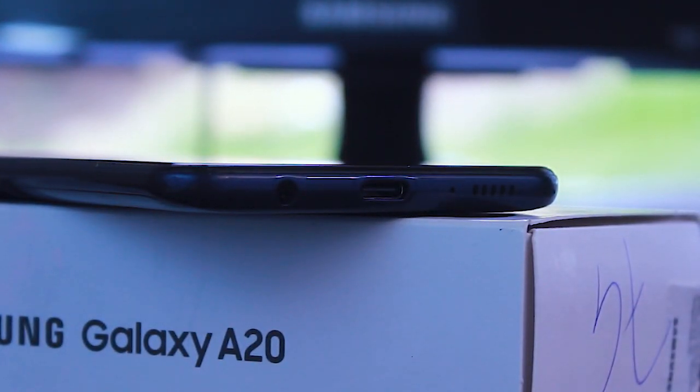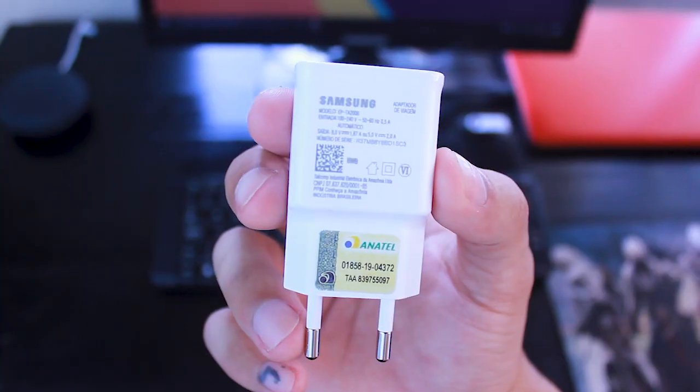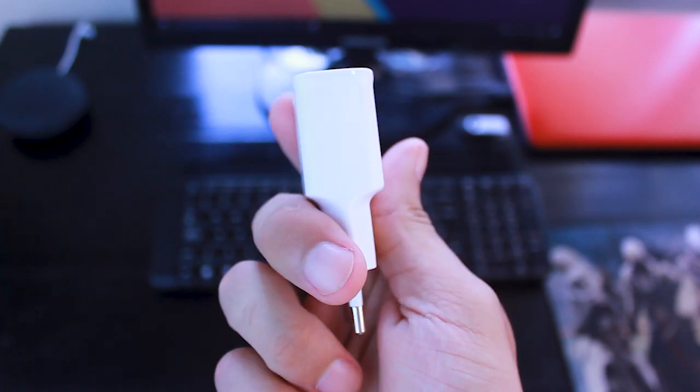Speaking of its connections, it has Wi-Fi BGN, A-GPS, GLONASS, Beidou, and 4G LTE. Two notable highlights are Bluetooth 5.0, which allows you to stay connected to two devices at the same time, and a USB Type-C 2.0 connection, which is a positive point and expected for a 2019 device. Its battery is 4000 mAh, promising to offer a full day of heavy use or up to two days of moderate use. However, the charger included is not fast, so a full charge will take a little longer than usual.